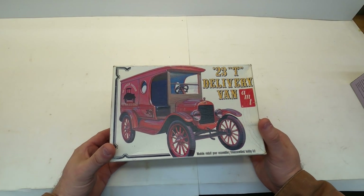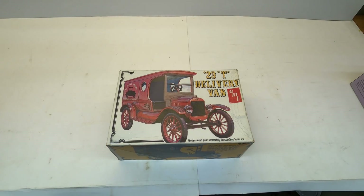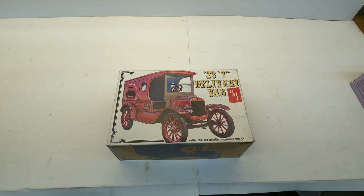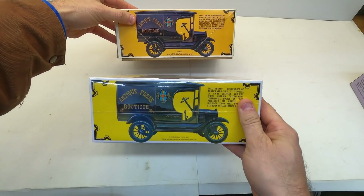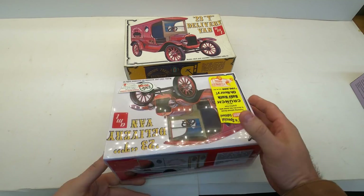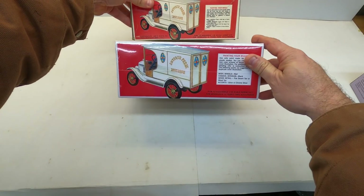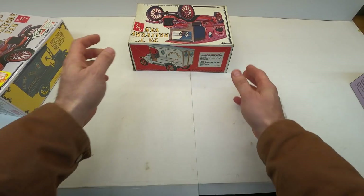Another eBay find was this — the 23T delivery van. They've re-popped these. I think they have because I believe I've got one up on my shelf. Yeah, they have — let me grab it. Okay, so this is the re-release. Round Two has put it back out with exactly the same box art, except it says AMT Corporation with the Troy, Michigan address. It's pretty cool that they keep the box art the same. Anyway, this is the re-pop, but the one I just bought is the original.